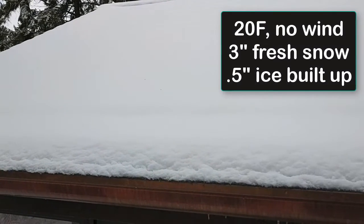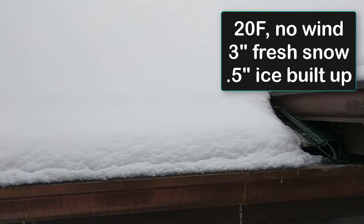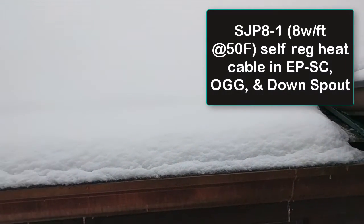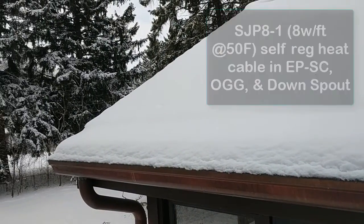The conditions are 20 degrees Fahrenheit with no wind. We've got about three inches of fresh snow along with a half inch of ice built up on the system. The heat cable embedded is the 8 watt Drexan heat tracer, a self-regulating heat cable.